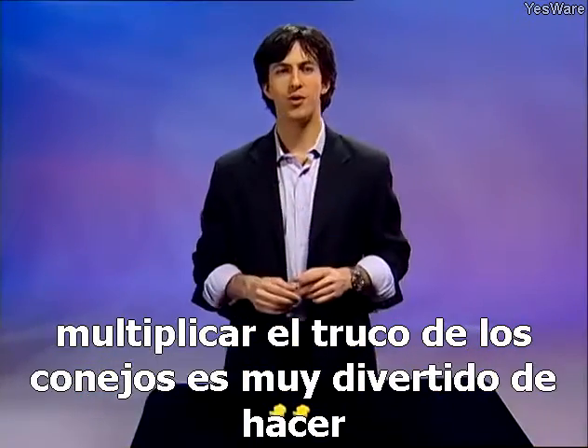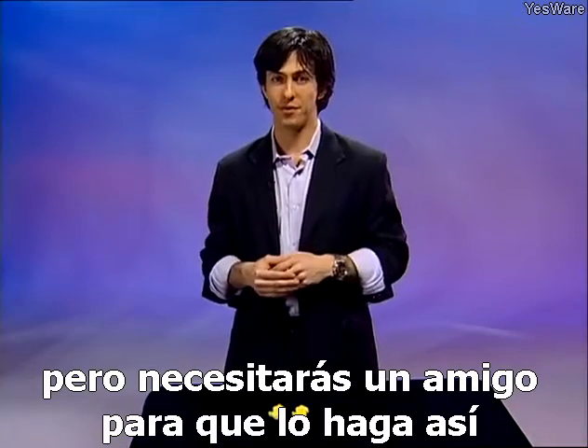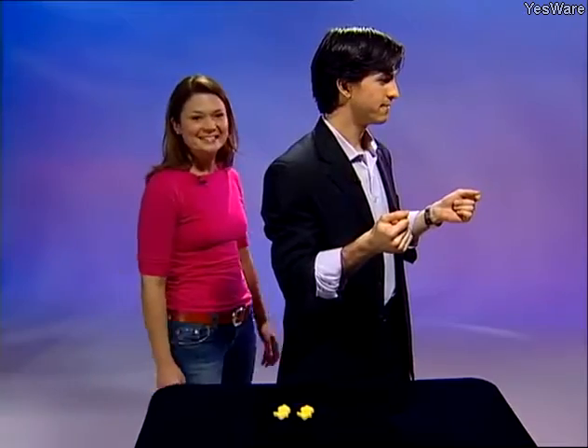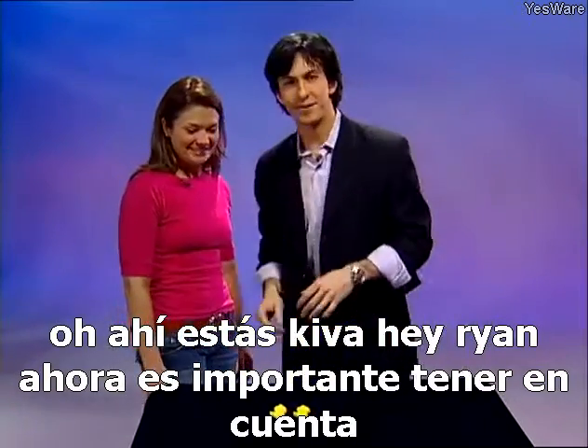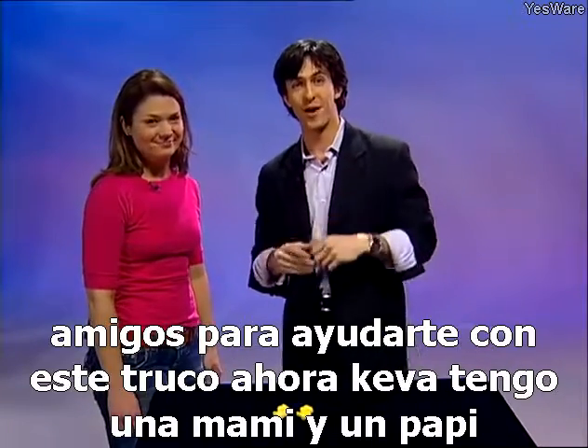Now I'm going to show you the multiplying rabbits trick. It's a lot of fun to do but you'll need a friend to perform it for. It's important to note Kiva does not come with a magic set, so you'll need to get one of your own friends to help you out with this trick.